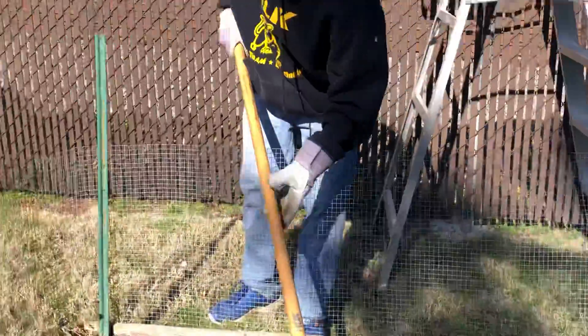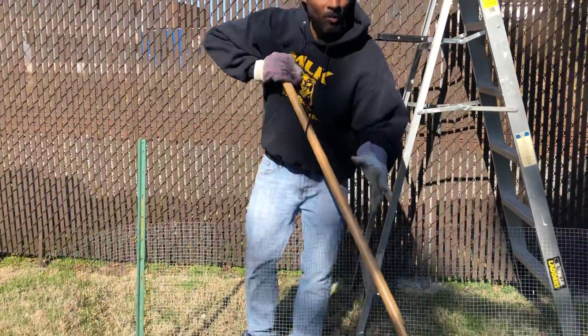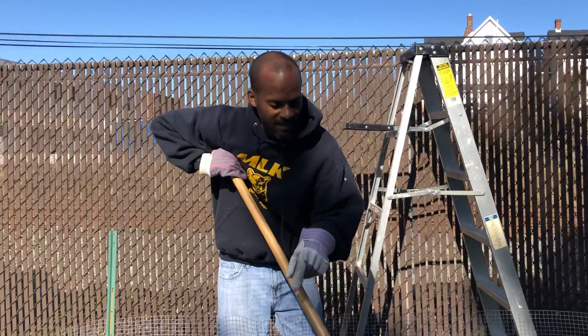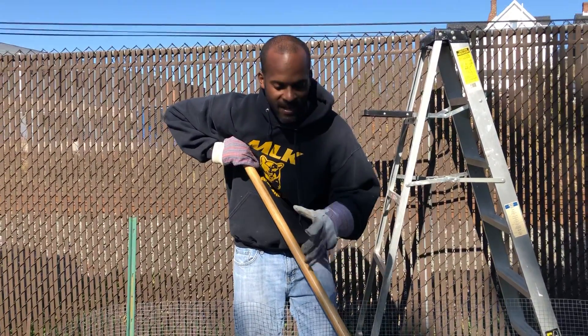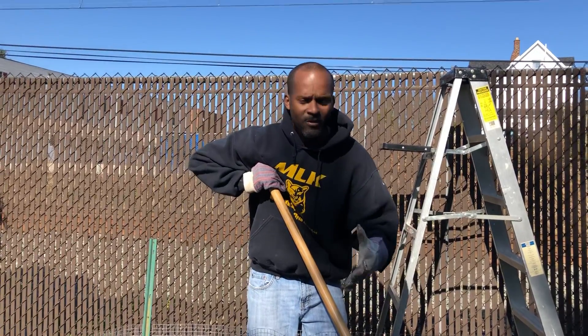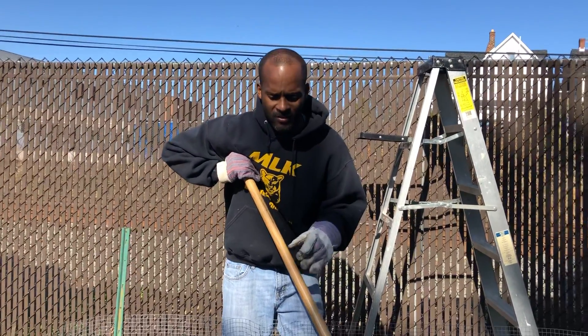We're not going to hurt the worms at all because the worms are what help things grow. They actually till up the earth — they eat it, they poop, whatever. And they help get the soil ready so that we can fertilize everything and just plant everything. So the worms are our friend. Leave them alone.